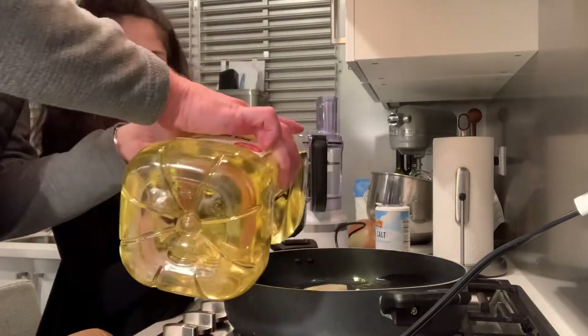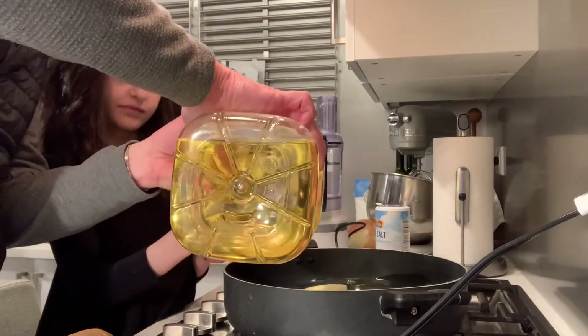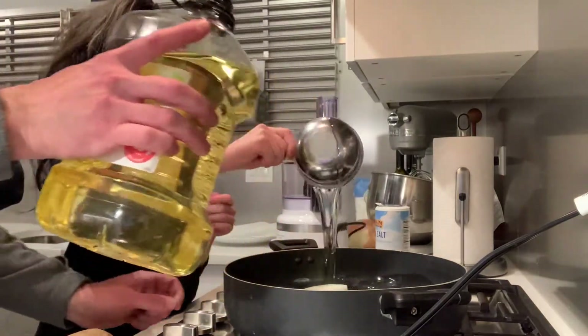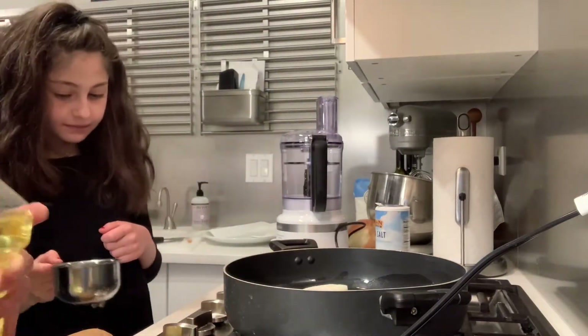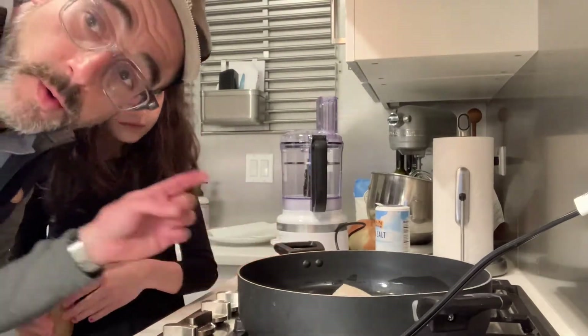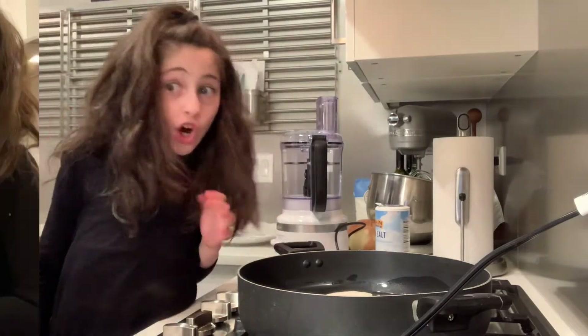That's good oil. Alright, let's do another cup. Hold it over. Let's fire it up — here we go. And let it get really hot. We're going to let this get hot for about five minutes right now, so we're going to get it really hot. Then...